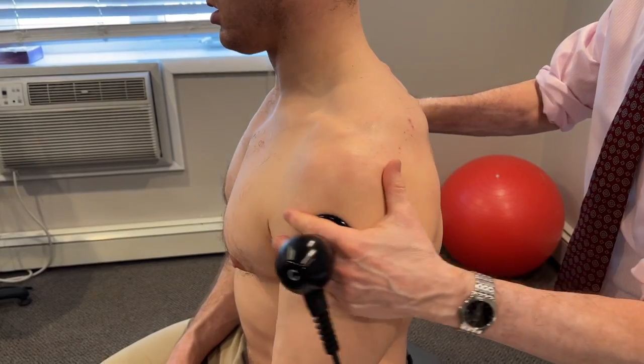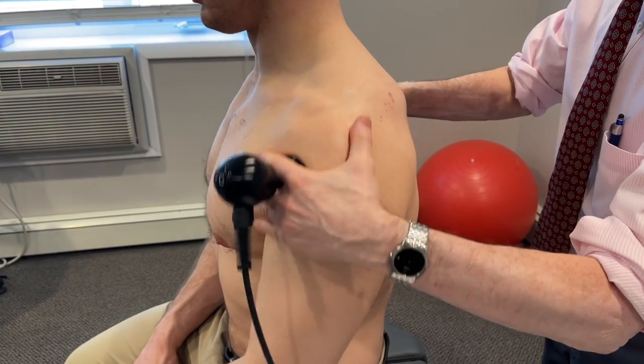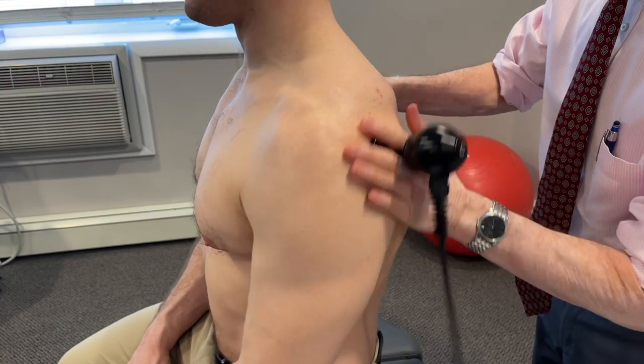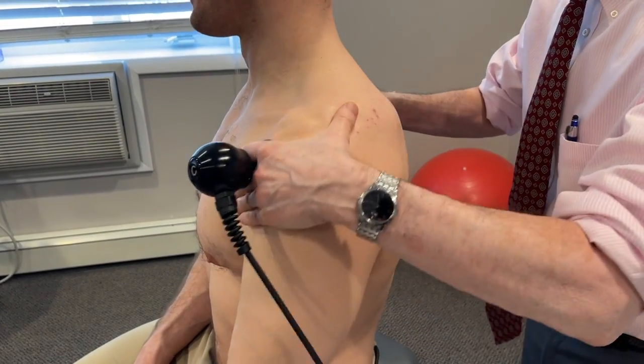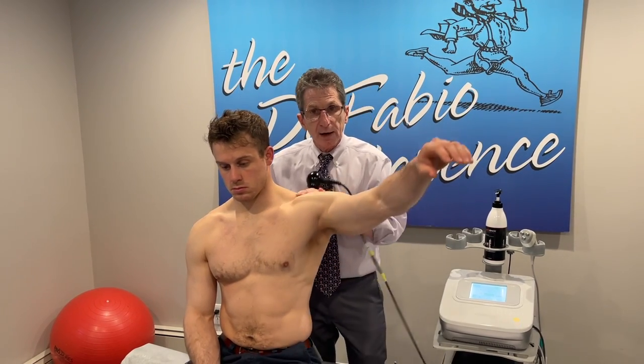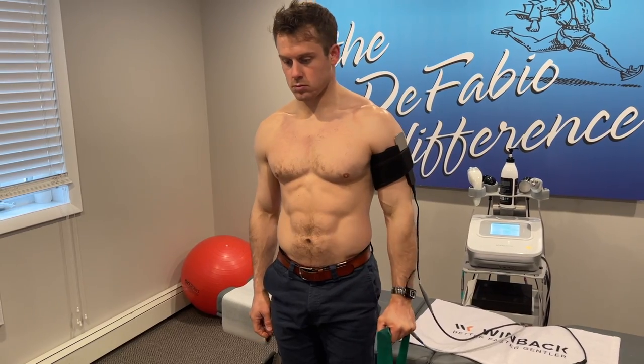It can start by creating some heat into the tissues. That's the capacitive mode. It's superficial — gets into the muscles, gets into stimulating lymphatic circulation, and I can feel it getting hot already. I can do heat therapy with motion; we can do it with exercise.